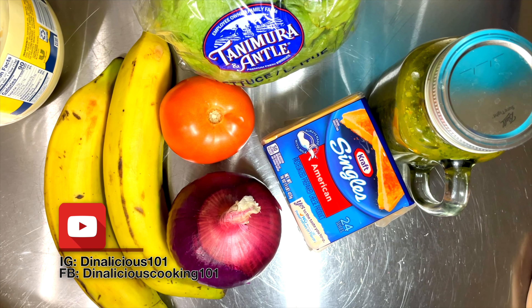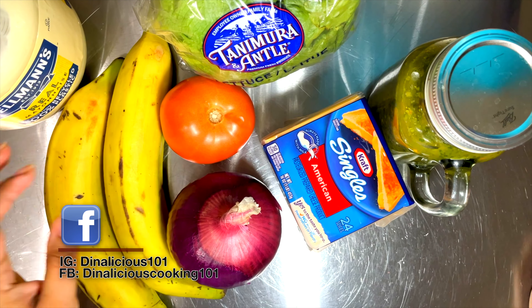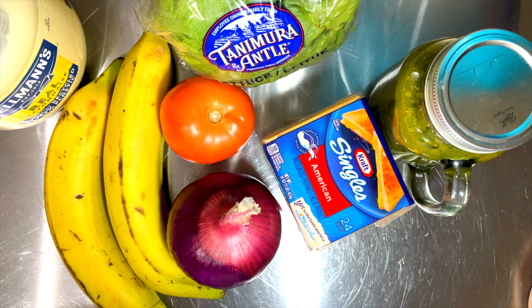Welcome back to Dinalicious 101. Today we're going to make a very fun meal. It is a Puerto Rican dish and it's called a jibarito. Keep watching.